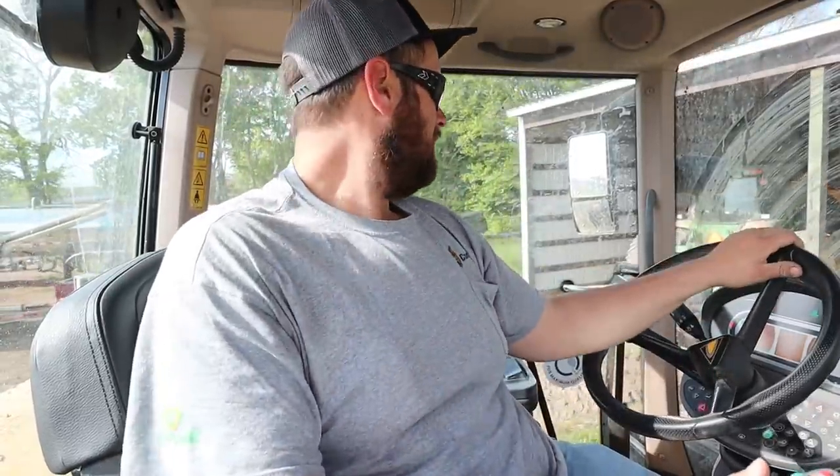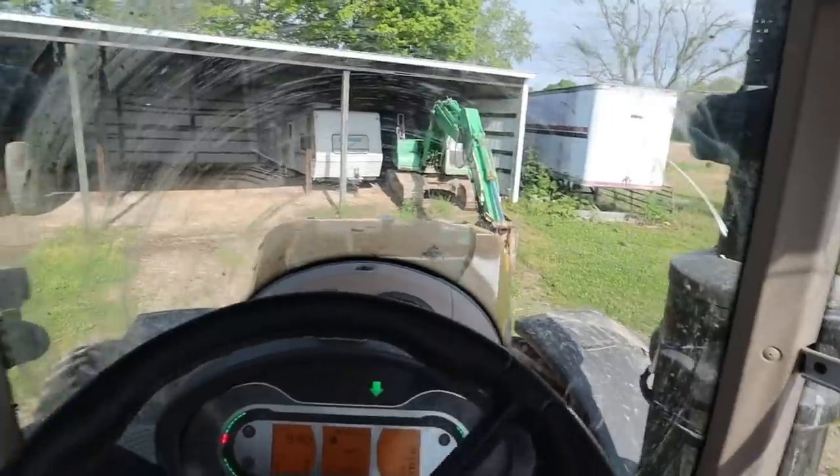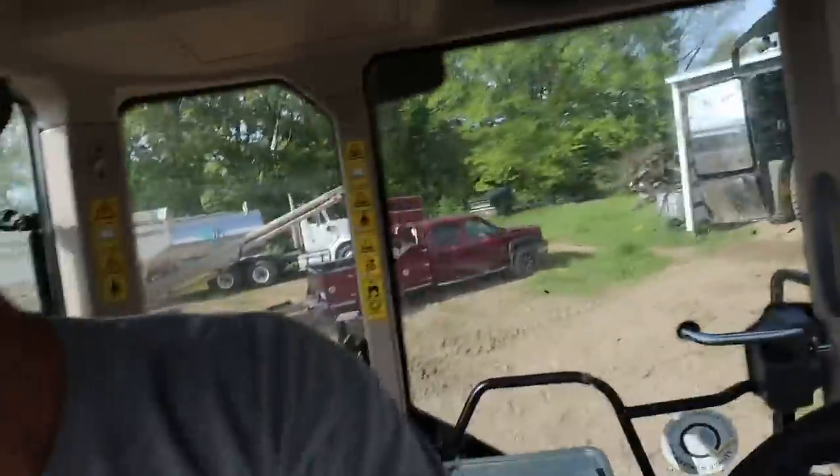We got to take this tractor over to the grain bins — the strip-till bar's over there — and we got to use it to load it onto their trailer. Apparently it was a little bit muddy where BJ was last night when he popped the tire on the Turbo Max. It actually rained where he was. We didn't get any rain yesterday when we were planting. Must have got a little tacky.